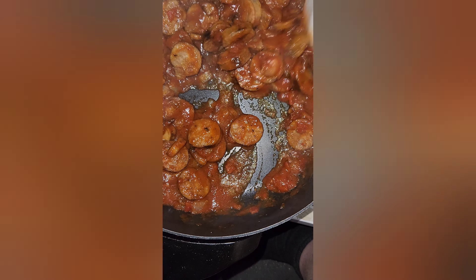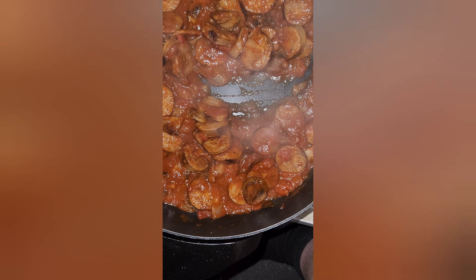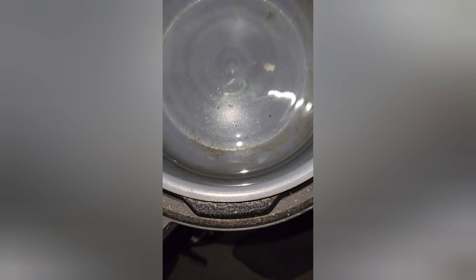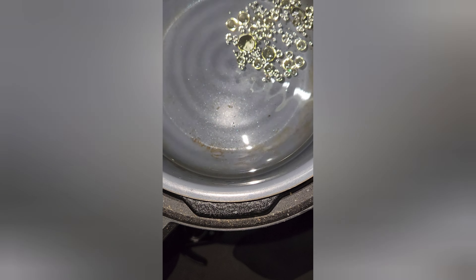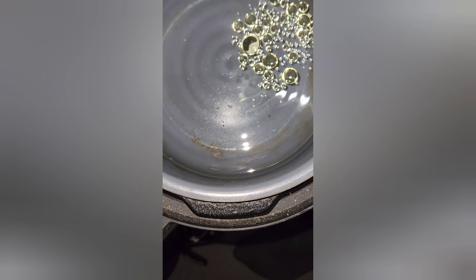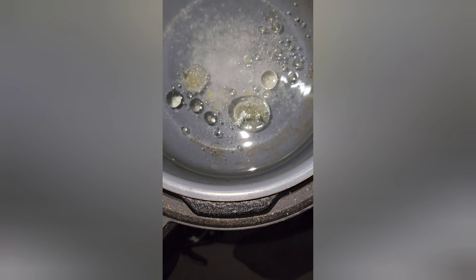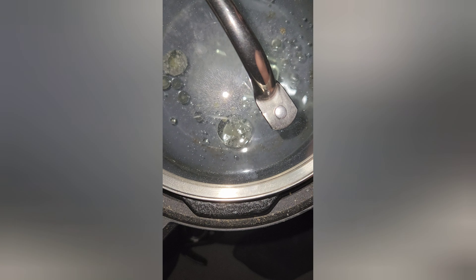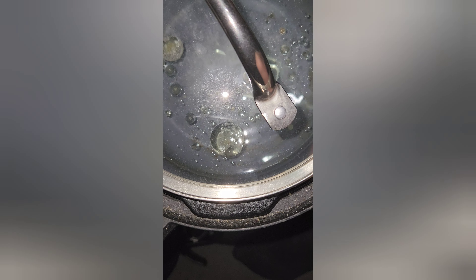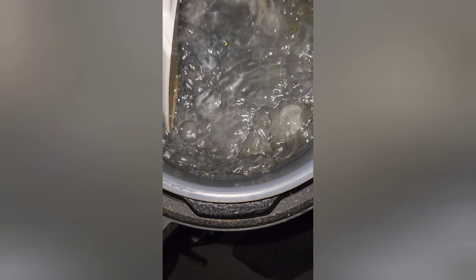We're going to let that simmer a little bit. This is going to last me for about two meals, if not three — there's a lot of sausage in there. It's already starting to come up to a simmer. Now you may be thinking: how am I going to do bow tie pasta? They don't make that for the microwave — well, we'll find that out here in a minute.